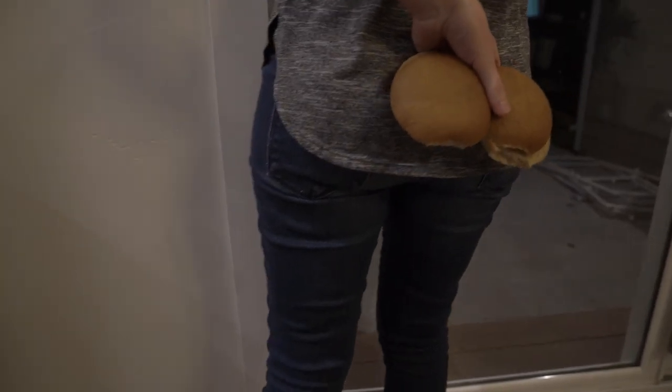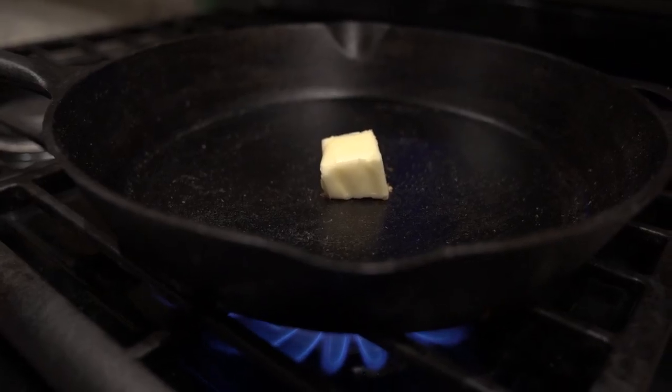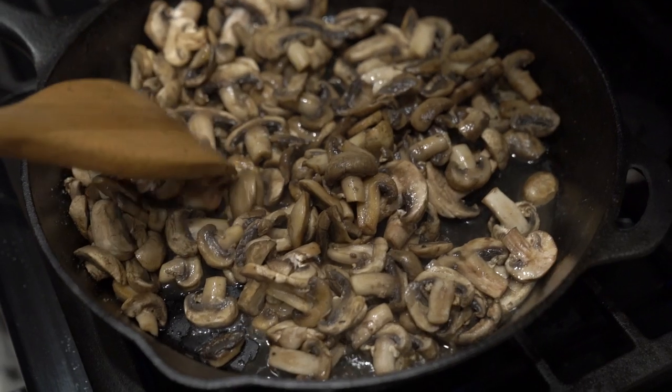Don't forget to grab your buns. Meanwhile I'm slicing up some mushrooms. Melt some butter in a pan and toss them in. Lots of salt, and we'll let those cook down for a bit.